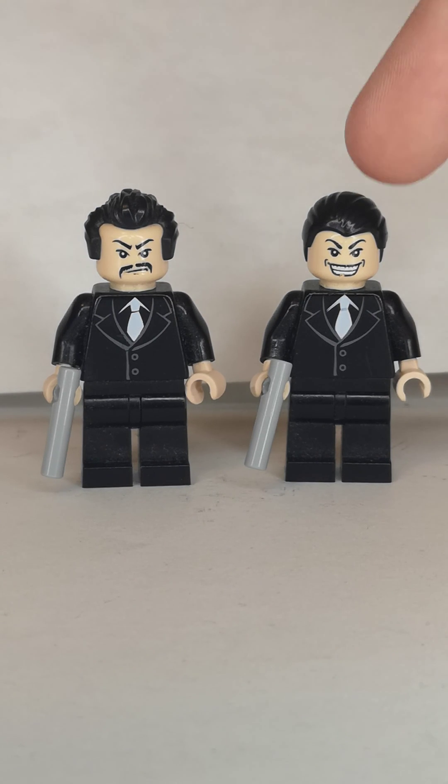Next one is Mola Ram. I did some upgrades, using these legs from the Imperial Gunners from Lego Star Wars.